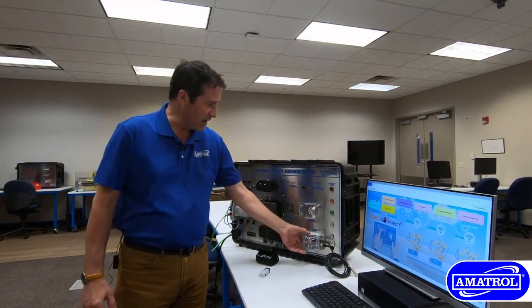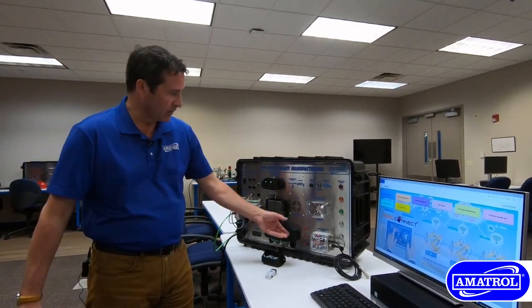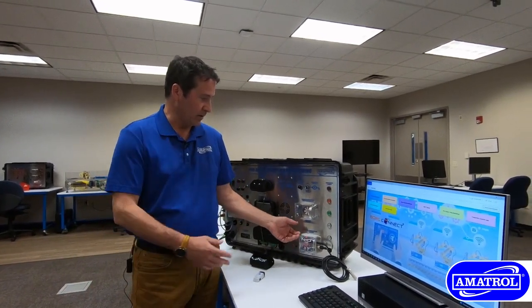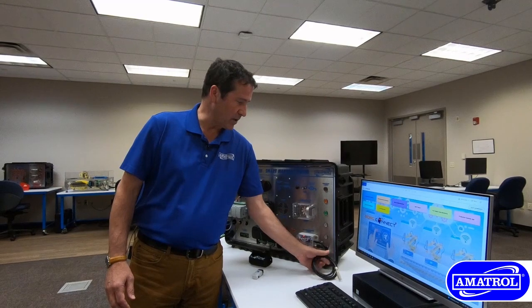Those are wired devices. We also have a wireless device for temperature and humidity — that one is wireless. We have it fixed on the system, but we can simply remove it and take it to any application with the field sensor for temperature and humidity.